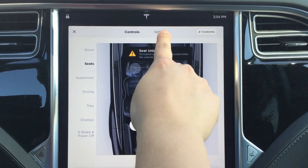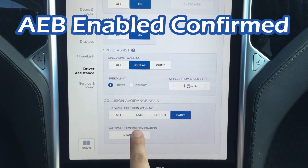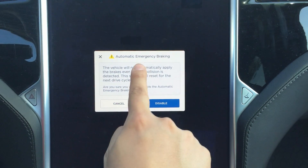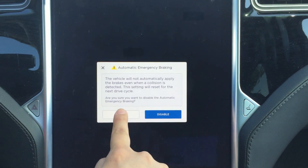So in settings, in driver assistance, automatic emergency braking is not disabled. If I click that, it's going to say, hey, do you want to disable it? And I say no. Cancel.